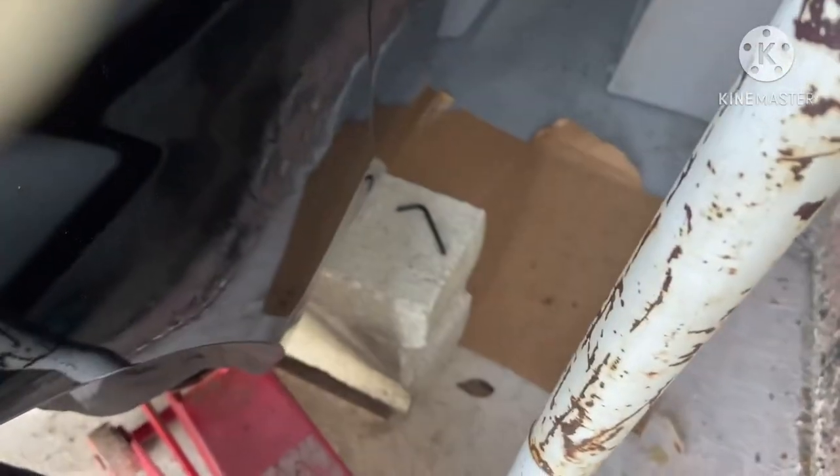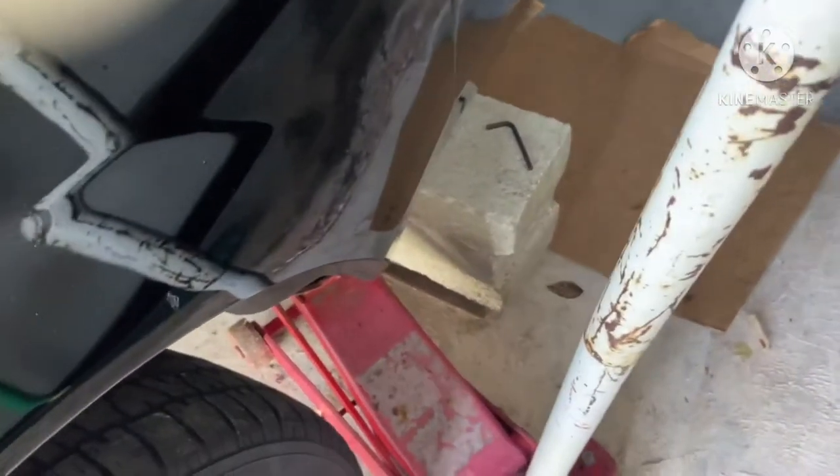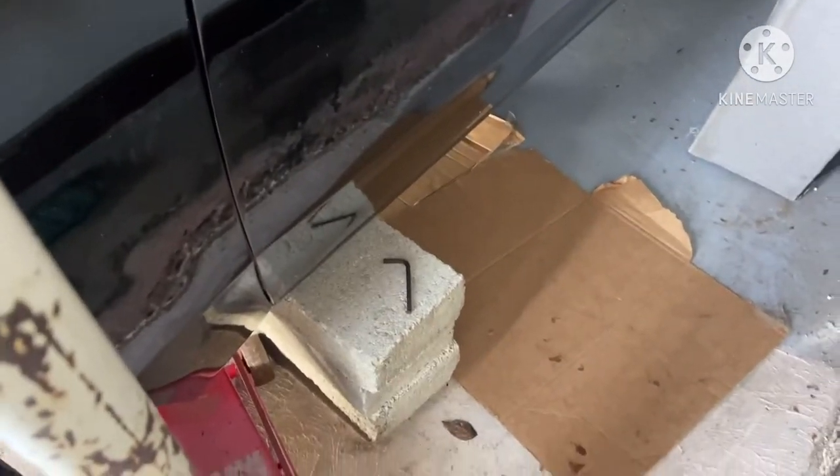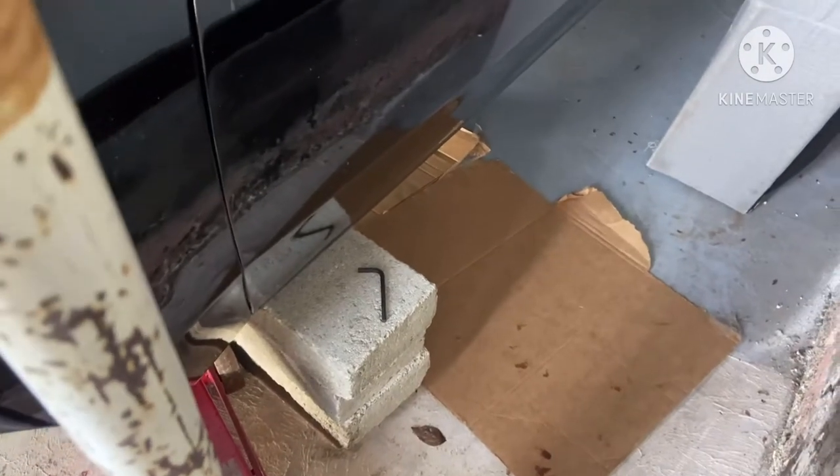As you can see, I got the Grand National up on jack stands — how you like them apples. I gotta put the molding back around my fender; I took them off and they're sitting in my bedroom from something I was doing before. But anyway, I got it up in the air and I'm about to drop the pan right now — I'm gonna let you guys know what I see.